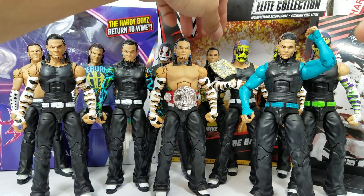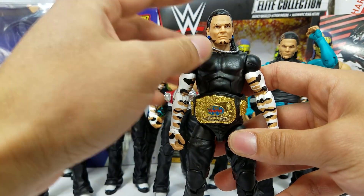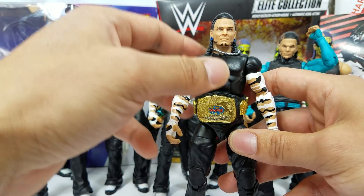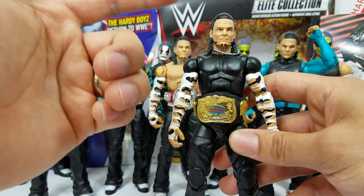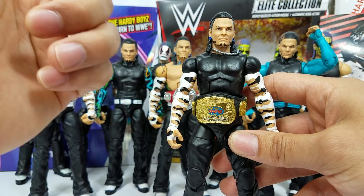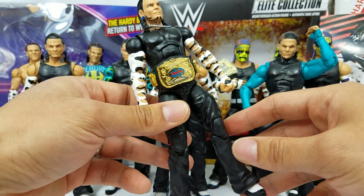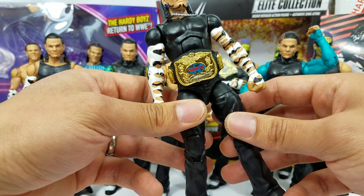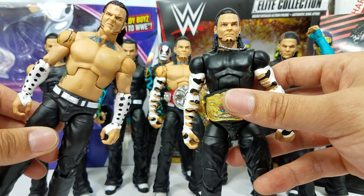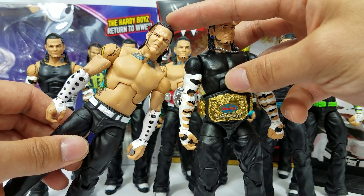Next up, we also did a custom with one of my old figures prior to Mattel releasing Elite Series 57 — well, actually this is the same one from Entrance Greats, so really you could use either the Epic Moments or Elite Series 57. This right here, the body that you're seeing, this is one of my old customs. I think this was either Dean Ambrose or Seth Rollins. I used to be a big fan of this Titantron Live head scan, but this is just terrible.